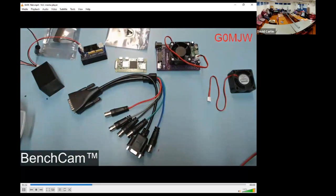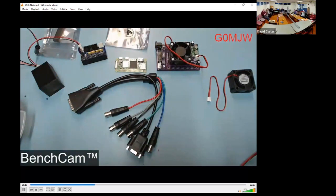[From the QO-100 net recording] For DATV purposes - that's one of the new Pi Zero Mark IIs. Let's pass it around to M0YDH.